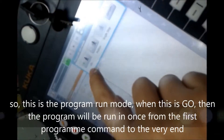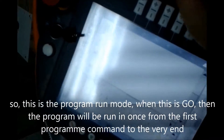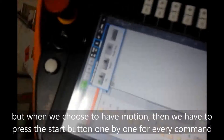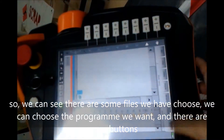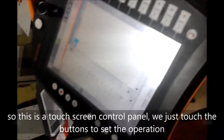This is the program run mode. When this is set to go, the program will run continuously from the first command to the very end. But when we choose motion step, we have to press the step button one by one for every command. There are some files we can choose — we can choose the program we want. This is a touchscreen control panel; we just touch the button to start the operation.